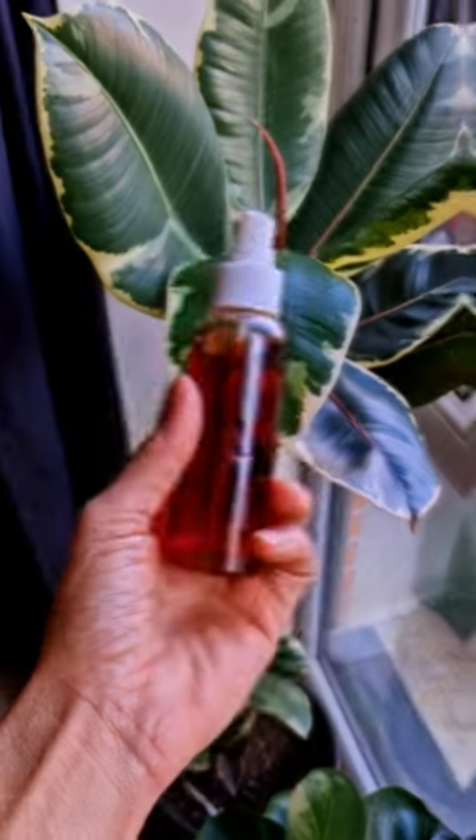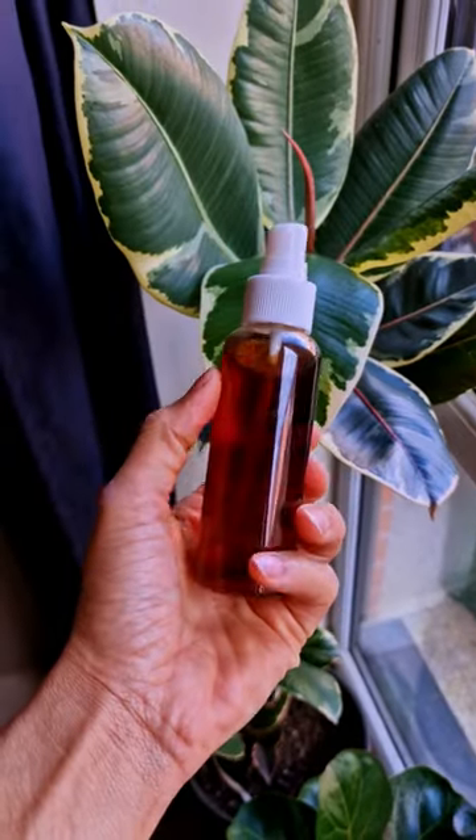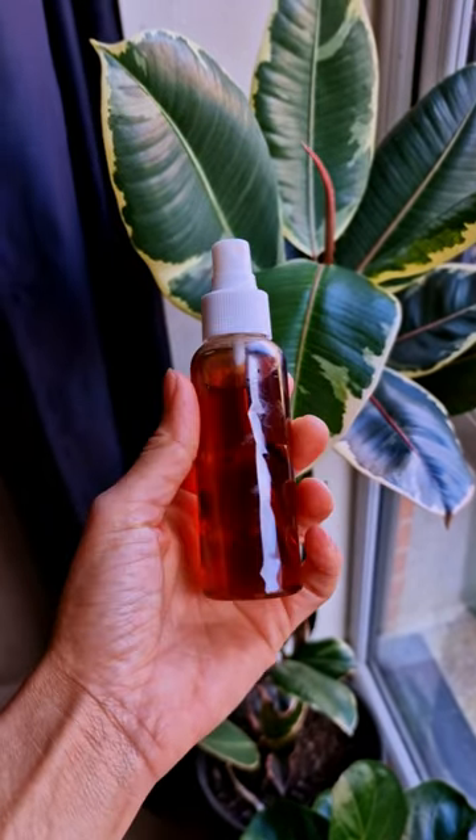As part of my 30 days hair growth ritual, I've been using this clove spray on a daily basis to help thicken my edges and grow my TWA to waist length.